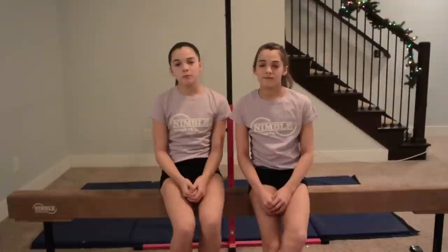Anyways, we're going to be doing an updated how to do a back walkover on beam. Let's get started. By the way, Nimble Sports will be linked down in the description.